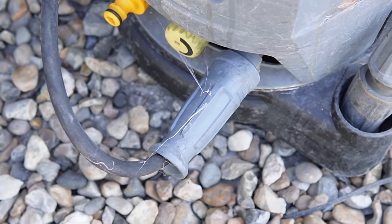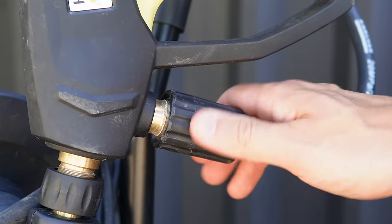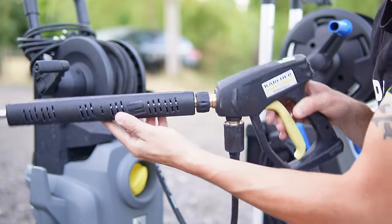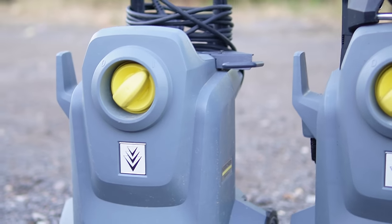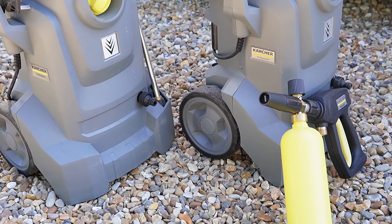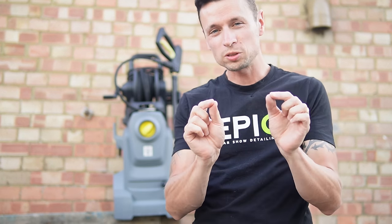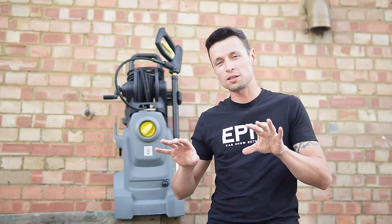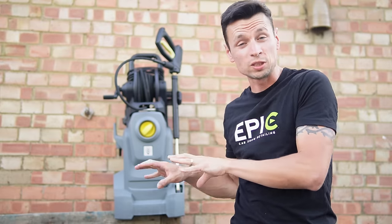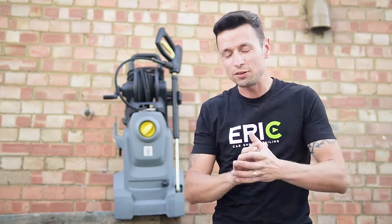This time around, they have completely scrapped those annoying easy lock connections and instead gone for the bog standard screw-on thread, which means you can basically adapt this any way you like and shop around for a better deal. If you look at these at a glance, both machines look pretty much identical, but they're not. I'm going to give you a comparison table showing everything that's different — and I'm also going to throw in a Karcher K4 to give you a comparison between these commercial machines and your average domestic one.